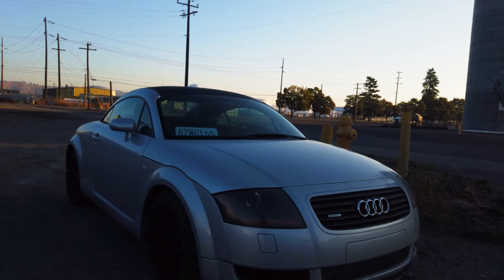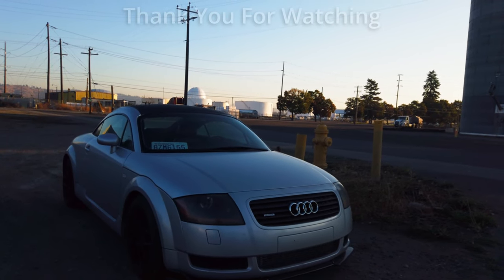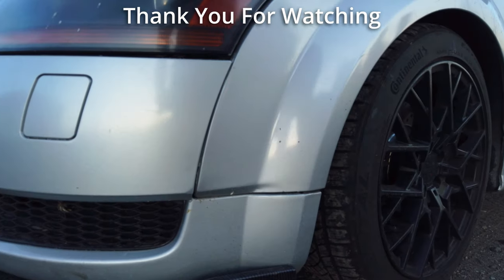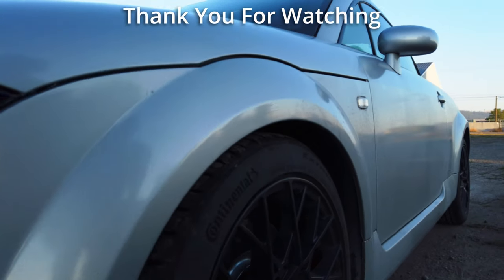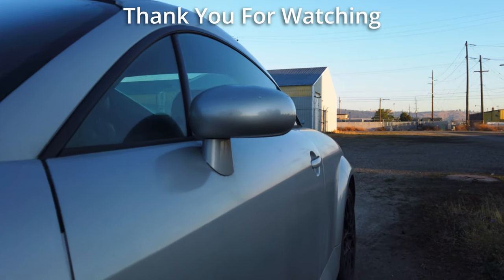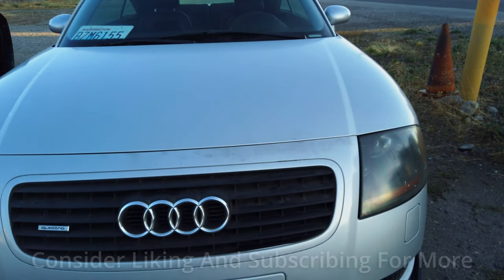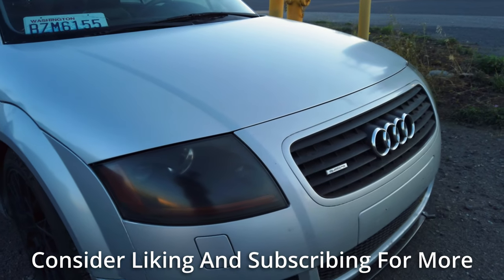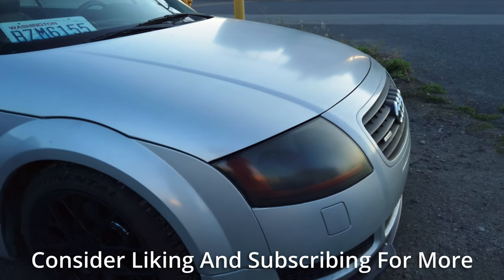Thank you so very much for taking time out of your day to watch my video. The support we've been getting is insane and it means the world to me. If you enjoyed the video, learned something, or want to see more, consider dropping a like and subscribing for more — it's the best way you can support me and my content. I'll see you guys in the next episode. Have a wonderful day.